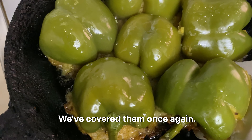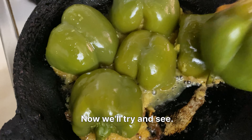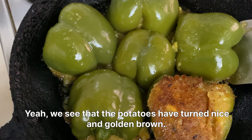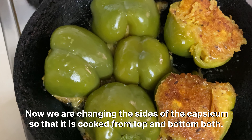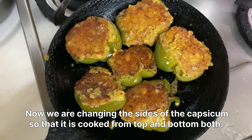We've covered them and now we'll check and see — yes, we see that the potatoes have turned nice and golden brown. Now we are changing the sides of the capsicum so that it is cooked from top and bottom both.